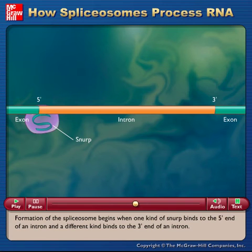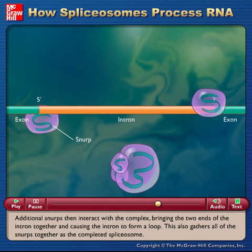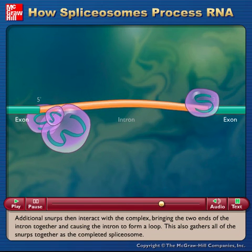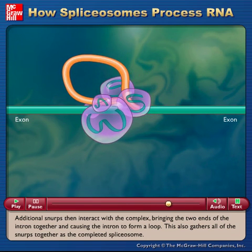Formation of the spliceosome begins when one kind of SNRP binds to the 5' end of an intron, and a different kind binds to the 3' end of an intron. Additional SNRPs then interact with the complex, bringing the two ends of the intron together and causing the intron to form a loop. This also gathers all of the SNRPs together as the completed spliceosome.